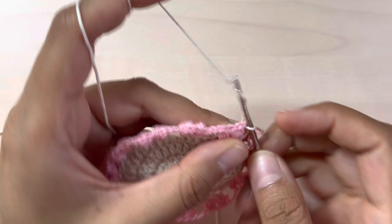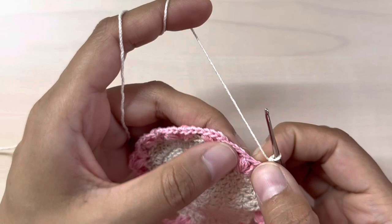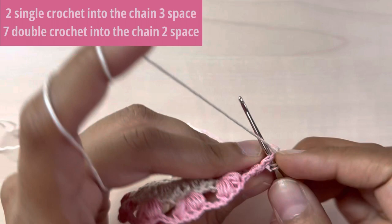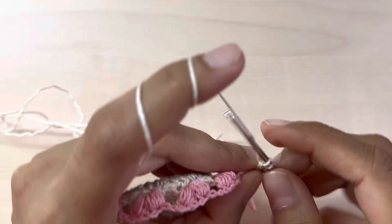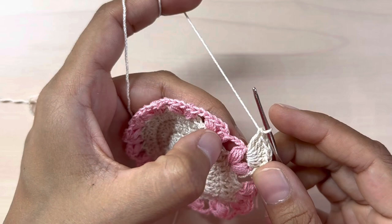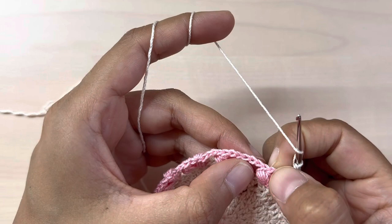Make two single crochets into that chain three space — one and two. Now in the chain two space between our two puff stitches we will be making seven double crochets — one, two, three, four, five, six, and seven. Then two single crochets into the next chain three space — one, two — and seven double crochets into the chain two space.